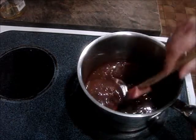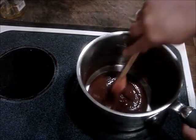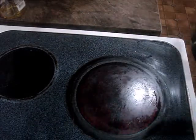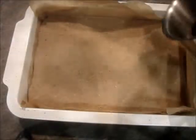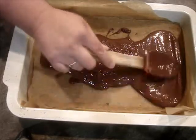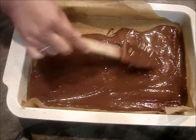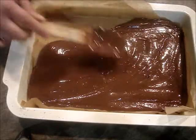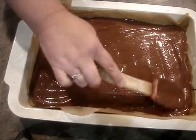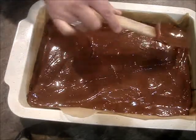Peanut butter and chocolate are wonderful together. Who remembers those commercials from the 70s or 80s — 'Hey, you got chocolate in my peanut butter! You got peanut butter in my chocolate!' I probably just dated myself. Okay, I think this is good. Now I'm just going to pour the chocolate all over and spread this evenly. Then we're going to put this back in the fridge or freezer to set it up again.